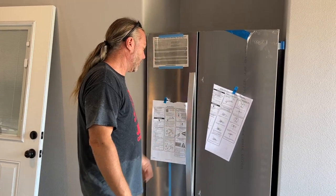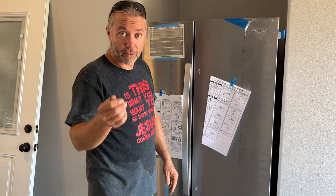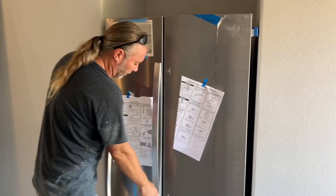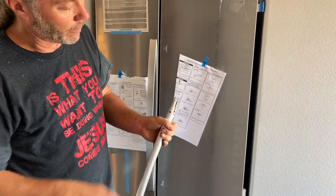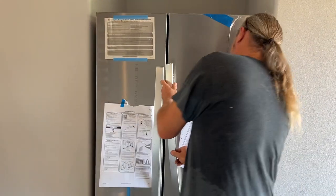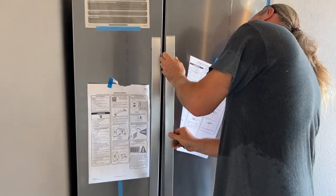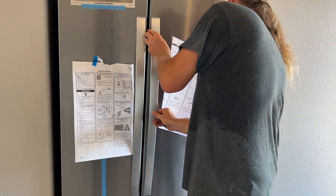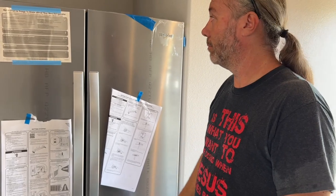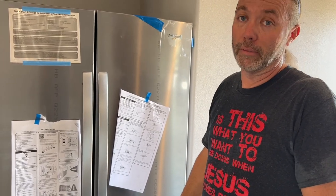There are handles on these fridges - a lot of you are like how do I take the handles off, because you might have to to get through a door. Here's how it works: you see these two screws already put in - they go in right here, and there are allen wrenches. They go into place and then you tighten the allen wrenches. That's it - not hard. Anybody can do it - well, not anybody, but definitely me.